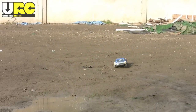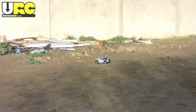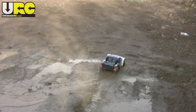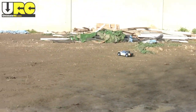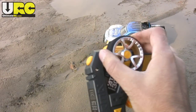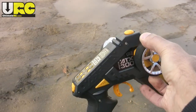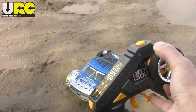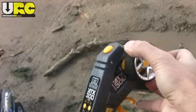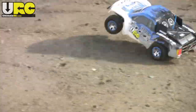So I'm full-lock right now. I went straight for a little bit. Full-lock right, full-lock right. This is all full-lock right. Yeah, so — not fully waterproof.